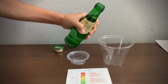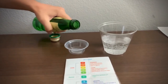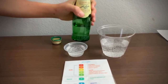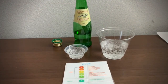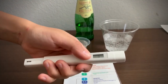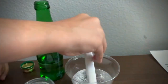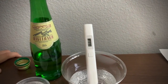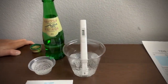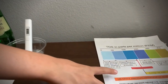Let's pour some water in. First, let's test the TDS level. Turn on the TDS tester, make sure it says 0, and put it in. It's around 1,500. That is hard water with high mineral content.